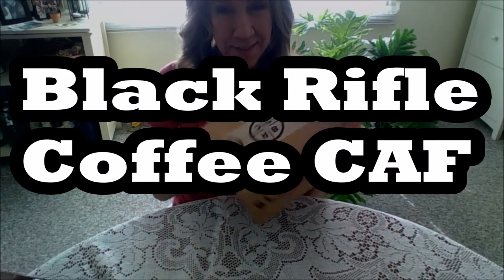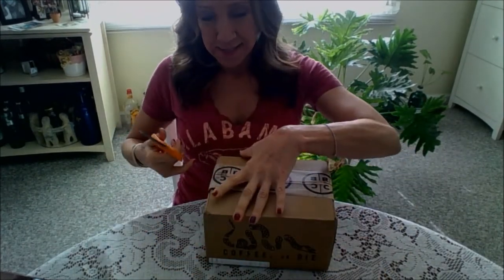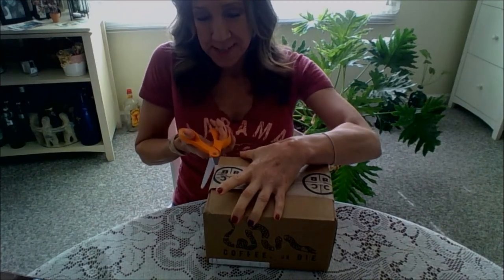I am a member of the Black Rifle Coffee Club and I have a new package of a new coffee that I have not tried yet. I'm eager to see what it is about. My fingernails are wet — I just painted them — so I'm going to be super careful opening this up.